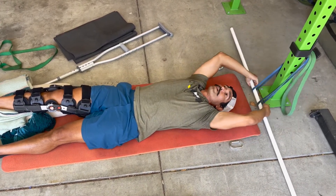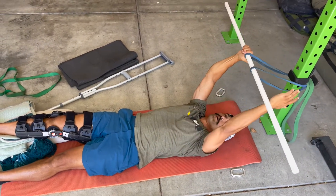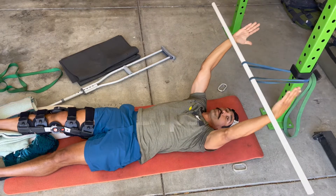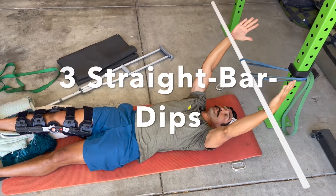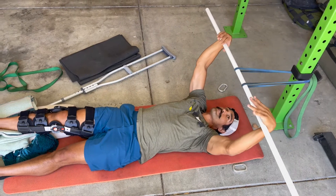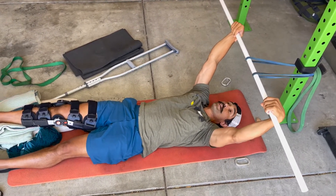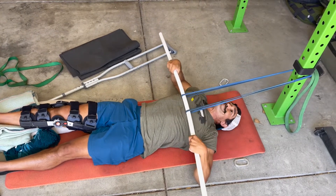This is a great way to practice and learn the false grip for the bar muscle up. For doing muscle ups, put your wrists on the bar, wider than your shoulders. Do your best to grip it from that point, wrap your thumb — then pull to the chest as if you were doing a muscle up.